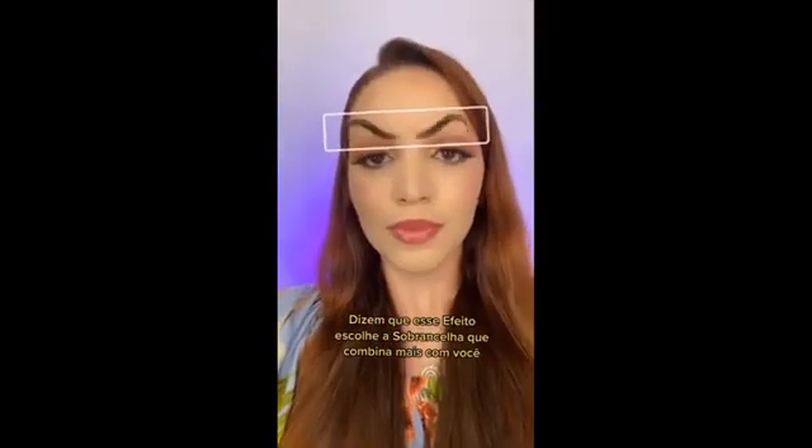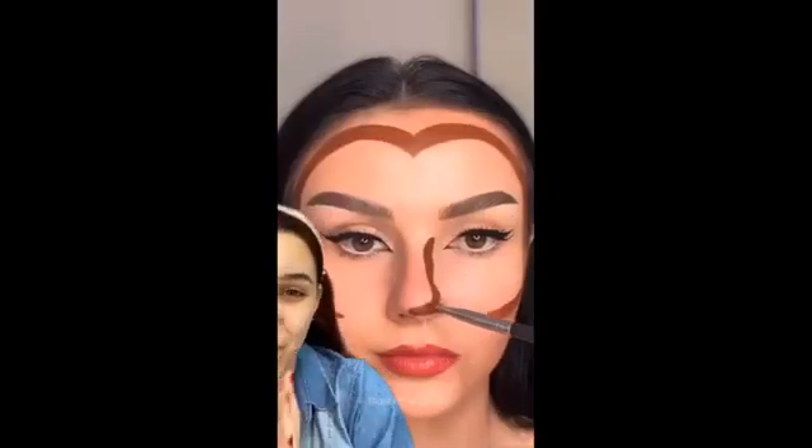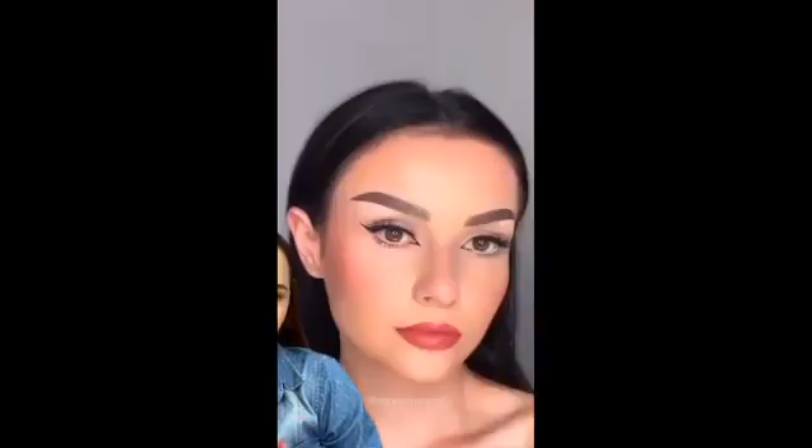Dizem que esse efeito escolhe a sobrancelha que combina mais com você. Gente, olha a pele maluca que essa gringa fez — contorno em formato de coração, corretivo plush, e fica perfeita. Vou testar!